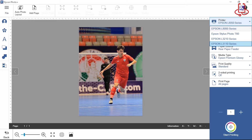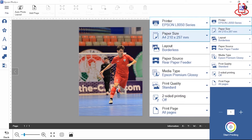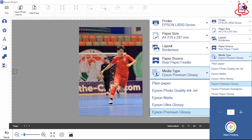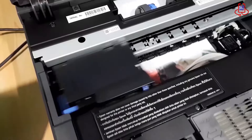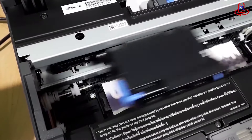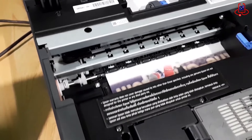Easy to use and reliable, this model is ideal if you're looking to print good quality photos in high volumes for a low cost per photo. The L8050 also offers reliable wireless photo printing, and printing onto PVC ID cards, CDs, and DVDs. Avoid downtime with the easy-to-access replaceable maintenance box and pickup roller. With a standard 1-year or 50,000-page warranty, the L8050 provides peace of mind so you can focus on capturing great photos.